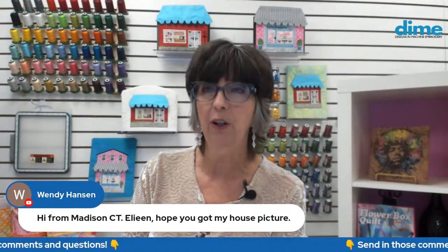I have a friend, Wendy Hanson up in Connecticut, and she said she hoped I got her house picture. Wendy, I did, and next week I'll feature it here on Facebook Live. Make sure you type in and let us know where you're watching from. I know much of the country is blanketed in deep snow and cold weather. My in-laws up in Minnesota are going to have like negative 34 tonight — that is really cold.